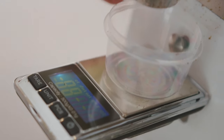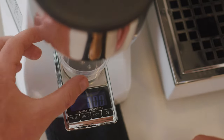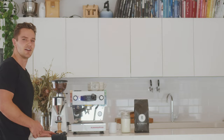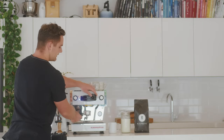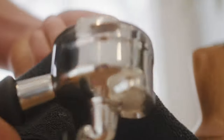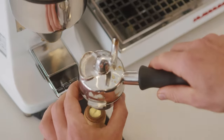Now we'll make a brew. Using the scales, it's really important to weigh your grind out — 20 grams into the dosing cup. You're going to pull the handle out, give it a good rinse, and make sure it's really dry. Then you can sit the handle on top of the dosing cup.